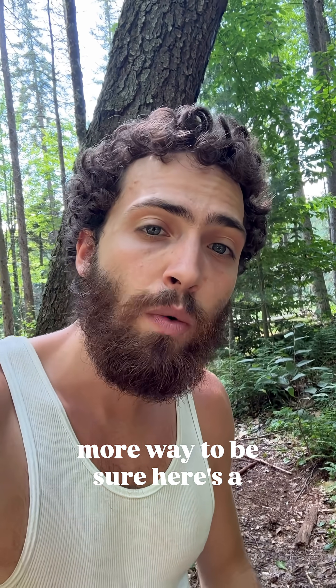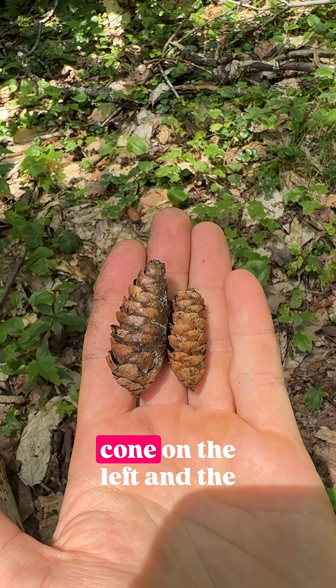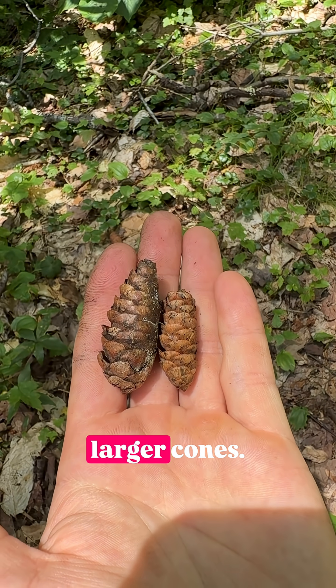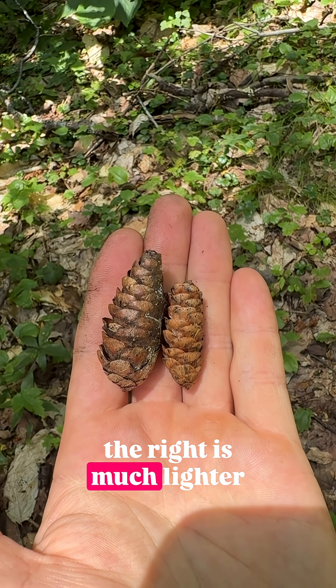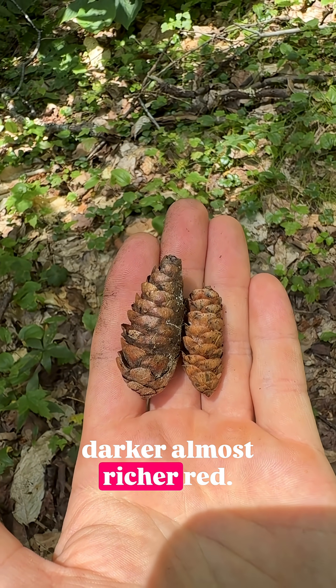But if we wanted one more way to be sure, here's a cone. The comparative size between the red spruce cone on the left and the white spruce cone on the right is not a useful way to tell these two apart. White spruce can have much larger cones; red spruce can have smaller cones. However, the shape is useful and so is the color. The white spruce cone on the right is much lighter in color. The red spruce on the left is a darker,